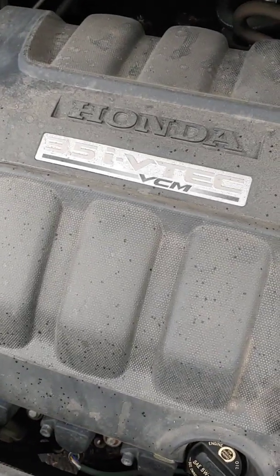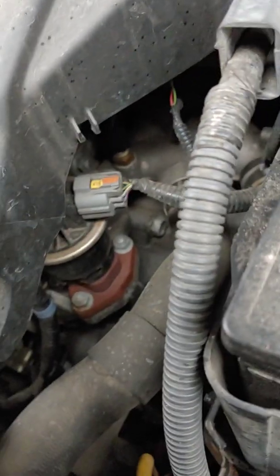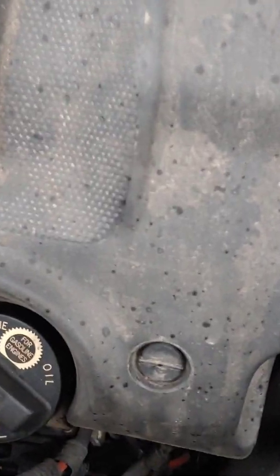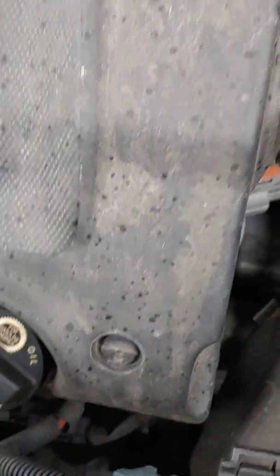Here I am on this Honda 3.5 VCM engine. I see these videos where they take the cover off and I think that connector is just this little guy down in here. I'm going to try to pop that off. I couldn't get my hand in there at the right angle to get enough leverage to push the pin, push the lever, and pull it off. The cover has these little flathead screws right here — they just turn 90 degrees and unlock.